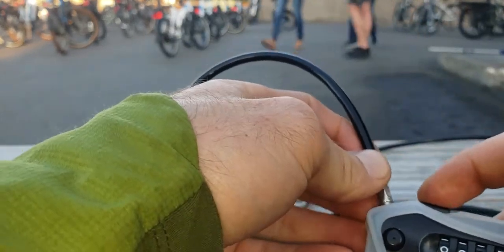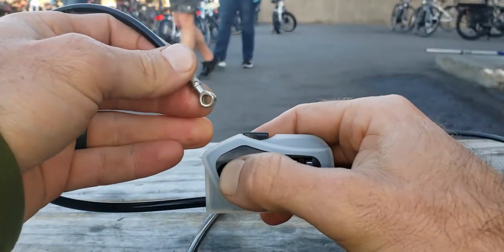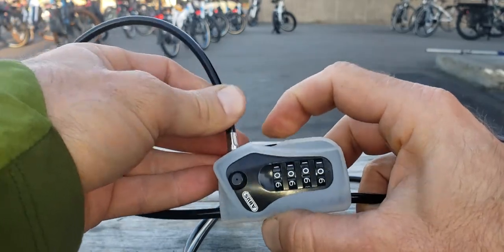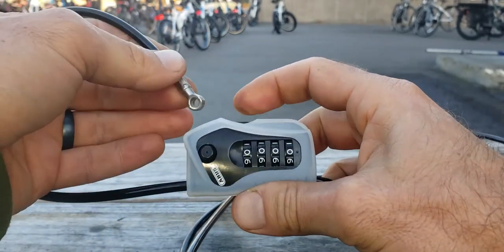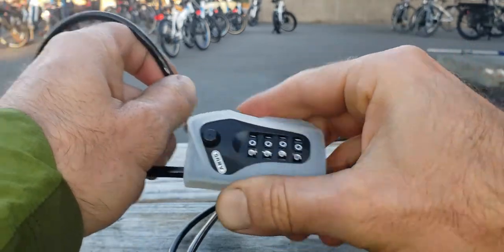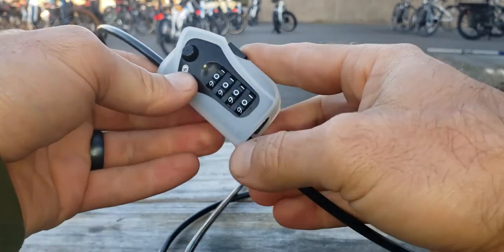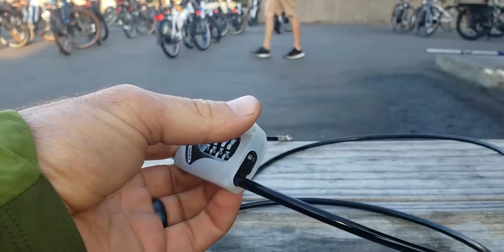When it's set to zero, you push the button in — that's the button that releases it. So you push this button here that releases it and take it out. I'm just showing you how it comes out.